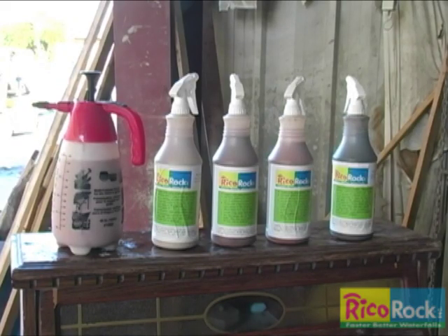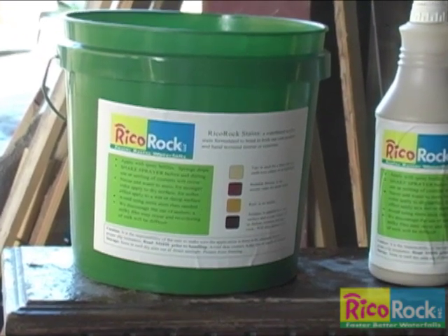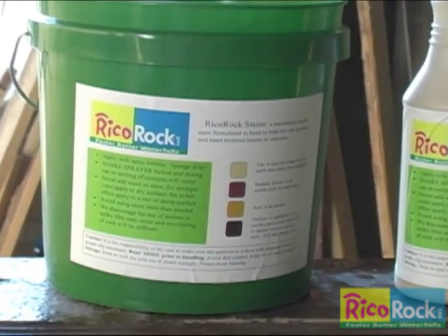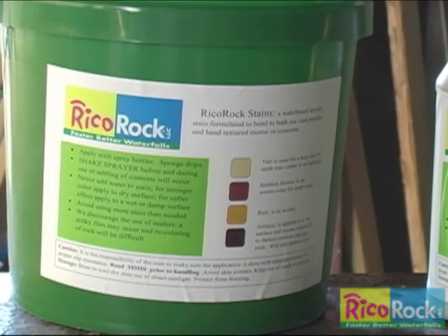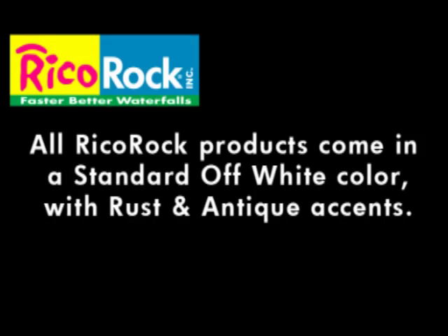With a garden hose and sponge, almost anyone can color their own rock. Our process has been used to color thousands of waterfalls over the last ten years. All Grieco Rock modular products are colored at the factory in an off-white color scheme using only rust and antique. We deliberately undercolor the rock because many people prefer a neutral look.